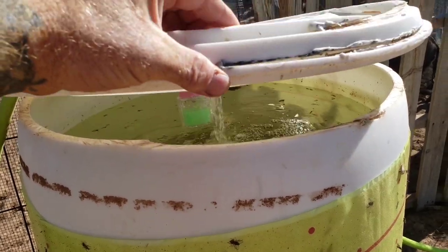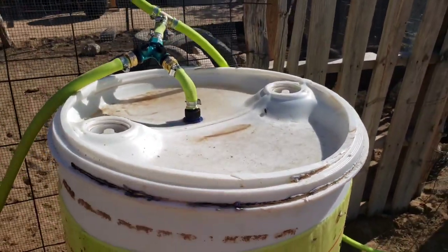This one finally reached the level to shut it off. Finally got my float valves and other parts in, so I can go ahead and automate the livestock waterers and finish up some of the automated drip system for the garden.